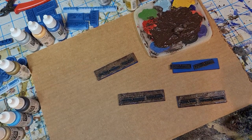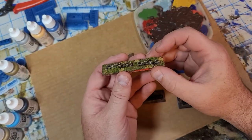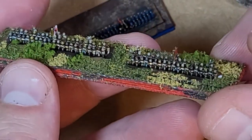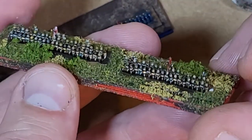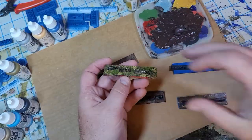Hello all, Project Wargaming here with a video on how I base my two millimeter troops. Here are some Confederates that I've already based up — still a little shiny for my taste — but I just want to walk through the process on how I have been basing these guys up.